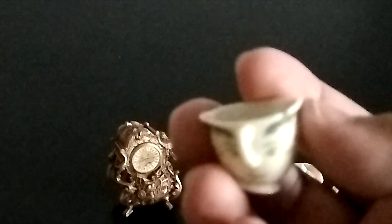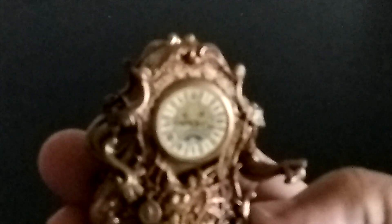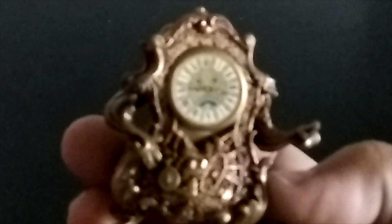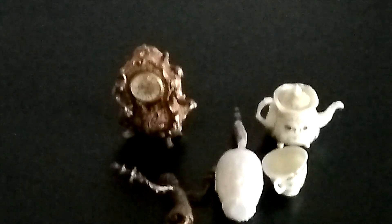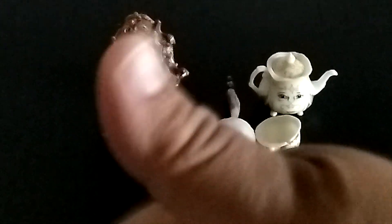I think they did everything very close to the real movie, and finally we have Cogsworth, which is the clock. I really like how it's all turned out, and that's it for this review. Thanks so much for watching and I hope you enjoyed this review. Give this video a big thumbs up and remember to subscribe, like and share.